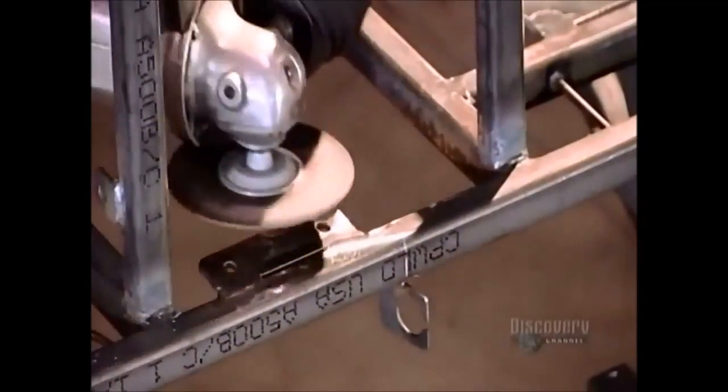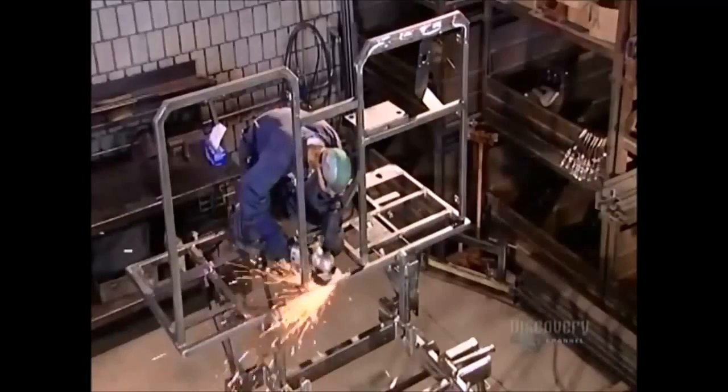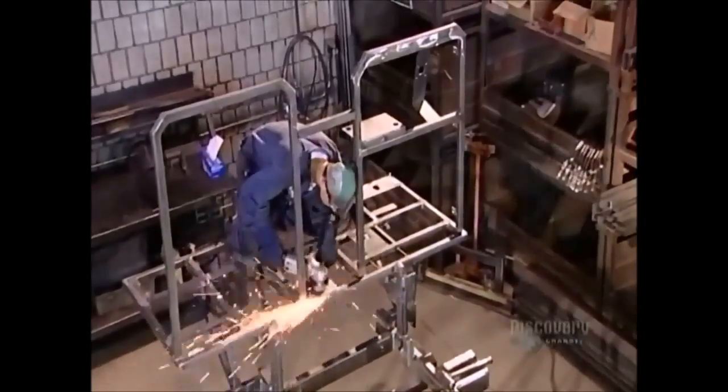Sparks fly as they grind smooth the areas where parts will be mounted. The sparks are actually steel fragments being sanded off.